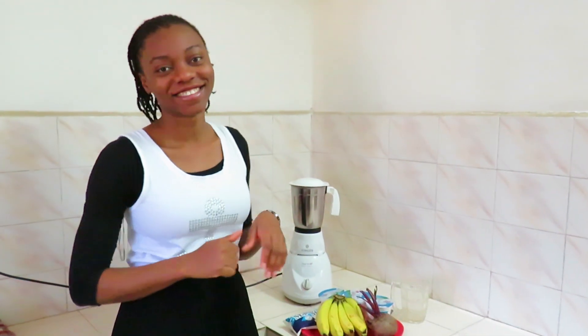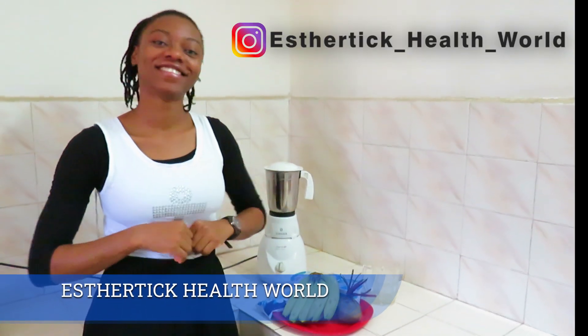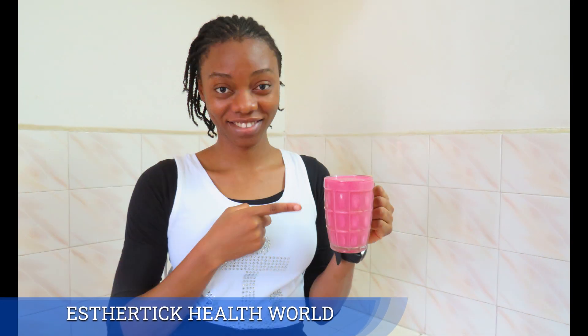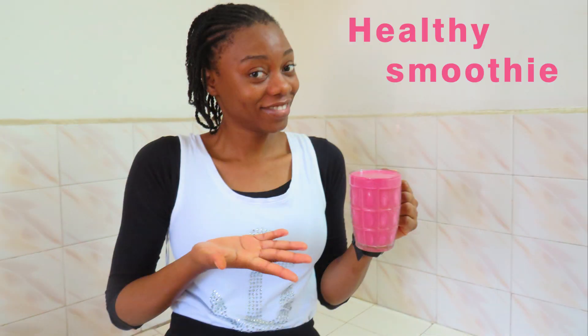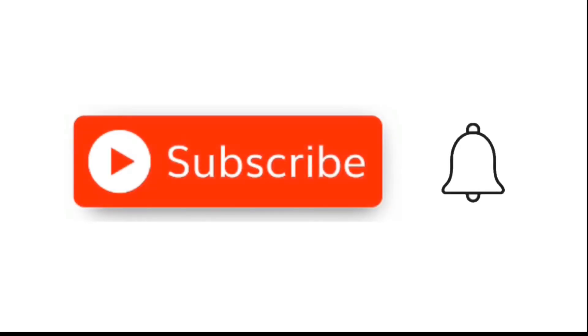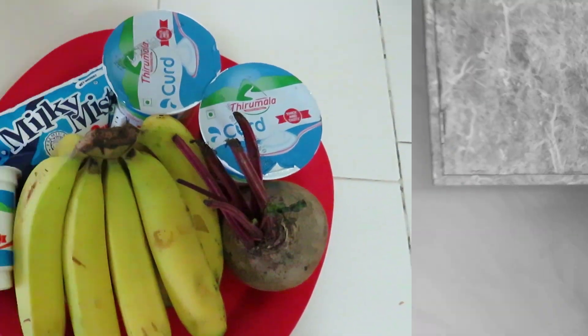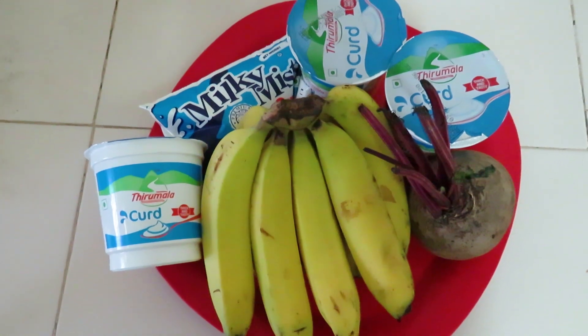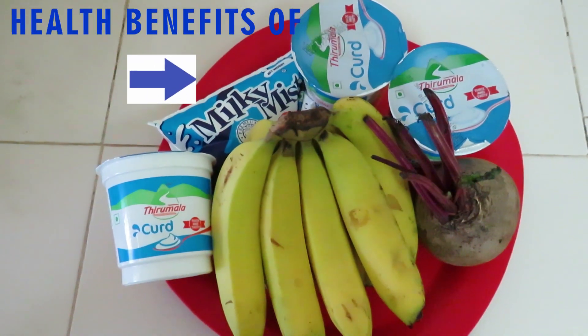Hi guys, welcome back to Ecstatic Health World. Today I'm going to show you how to make something very interesting — a recipe for a healthy smoothie. Before that, if you haven't subscribed to my channel, do hit the subscription button below and turn on your notification bell to be notified for more amazing and interesting videos. Before I go into the preparation, I will tell you the health benefits of these ingredients.